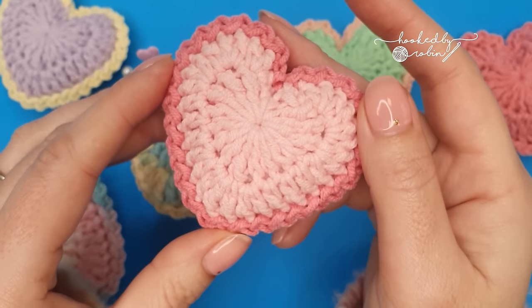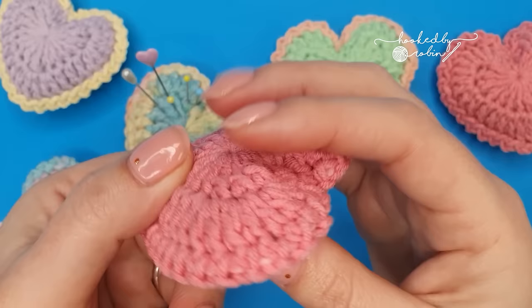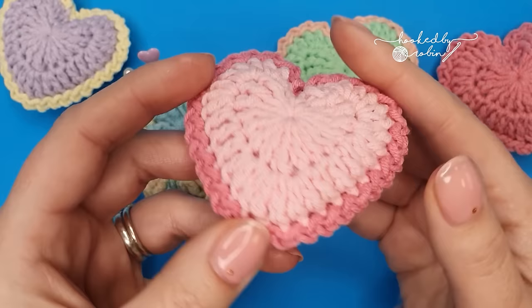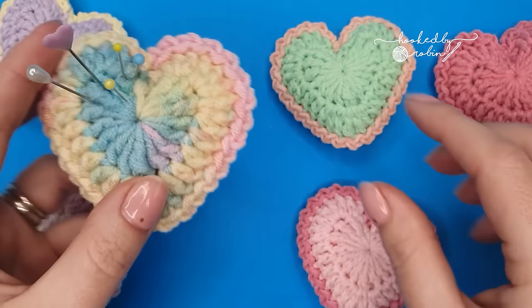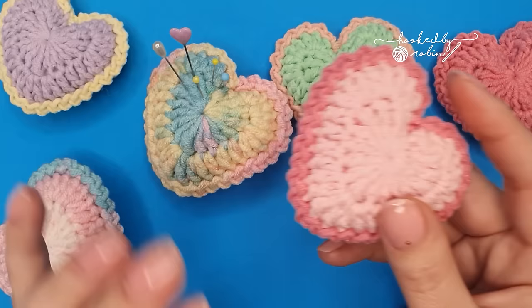Today I'm going to be showing you how to make these super cute tiny little padded hearts. They're utterly adorable, you can use them for whatever you like. I personally like to use mine as a little pin cushion or needle minder on the side of my sofa, but you could turn these into little wall hangings, garlands, key rings. The only limit is your imagination.